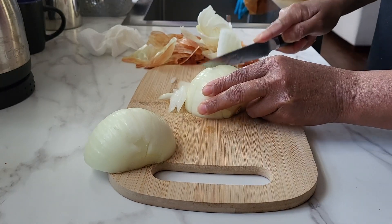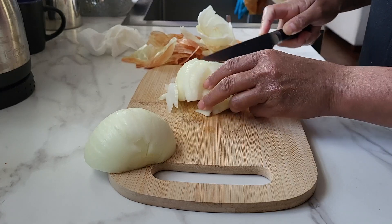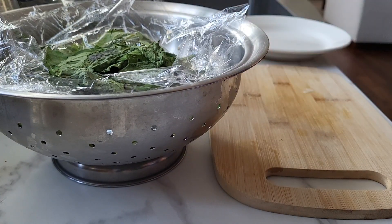Una vez lavadas las hojas, vamos a cortarlas y a ponerlas todas juntas a cocinar.